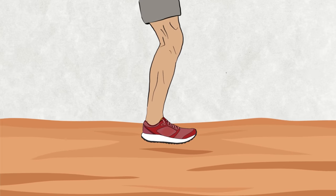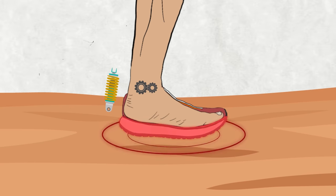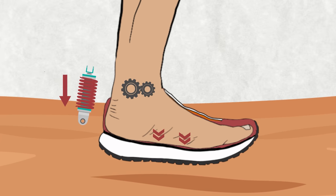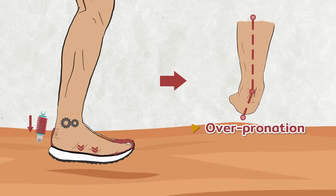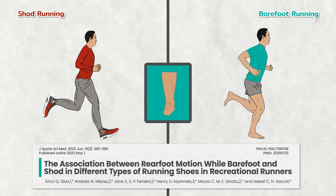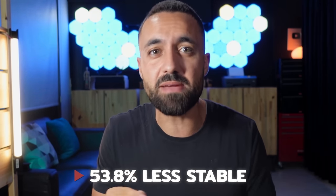Let's take the same step sequence analyzed while barefoot and try it again with cushioned shoes. After impact, the ankle follows the usual routine — unlocking to allow the foot to pronate and absorb ground-reactive forces. But because of a sensory delay brought on by those cushiony shoes, it doesn't snap back into supination for push-off. Instead, pronation just keeps going, wandering into a risky area known as overpronation. A recent study found that when running in cushioned shoes, participants' ankles were 53.8% less stable than when barefoot, as measured by the maximum degree of eversion.